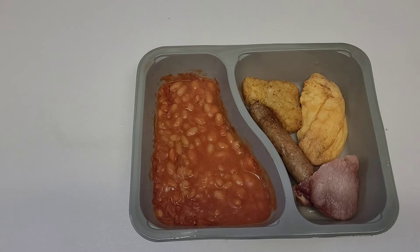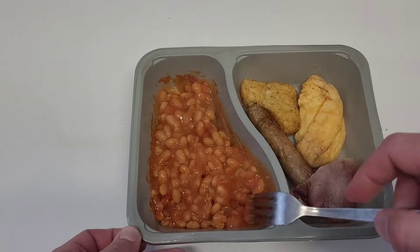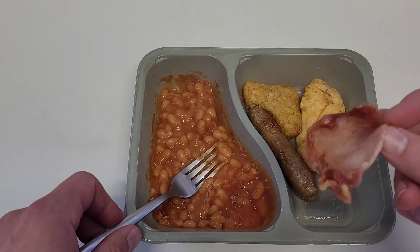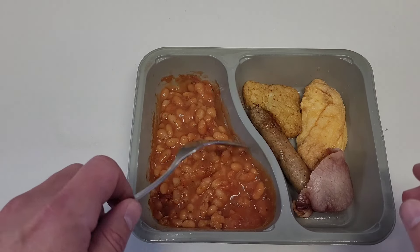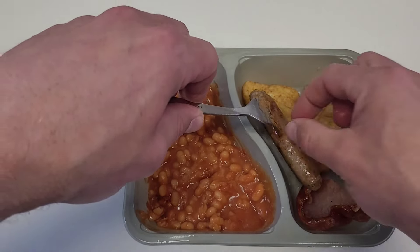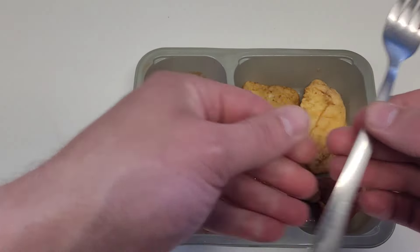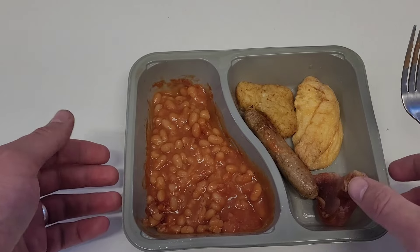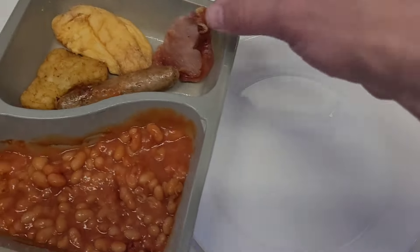There's how things look after the full time in the microwave. Look at the bacon — it has actually just cooked from raw to a shrivelled piece of bacon. The sausage I'm sure will be delightful. Let's dish it up — we'll put it on the plate so you can see it better.